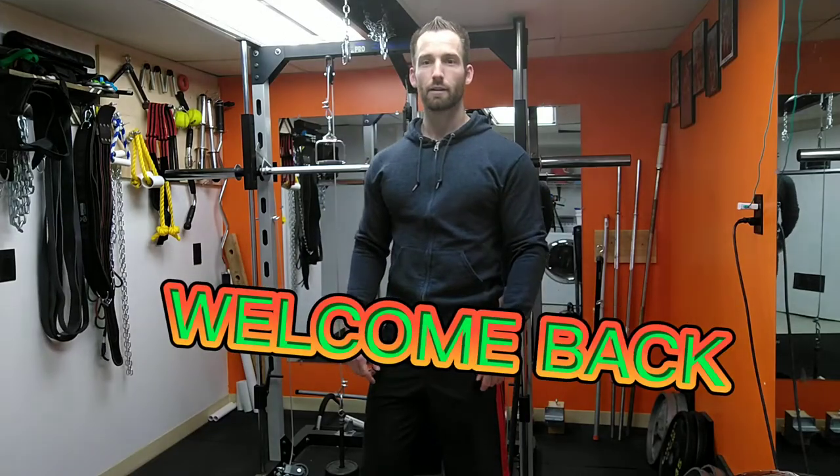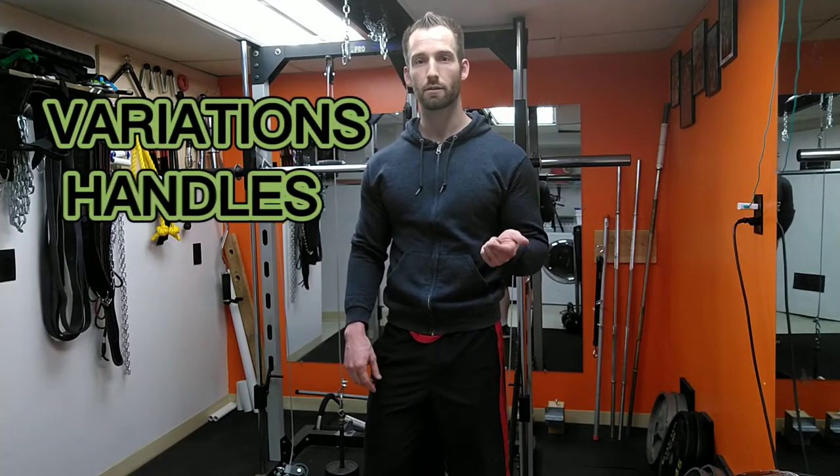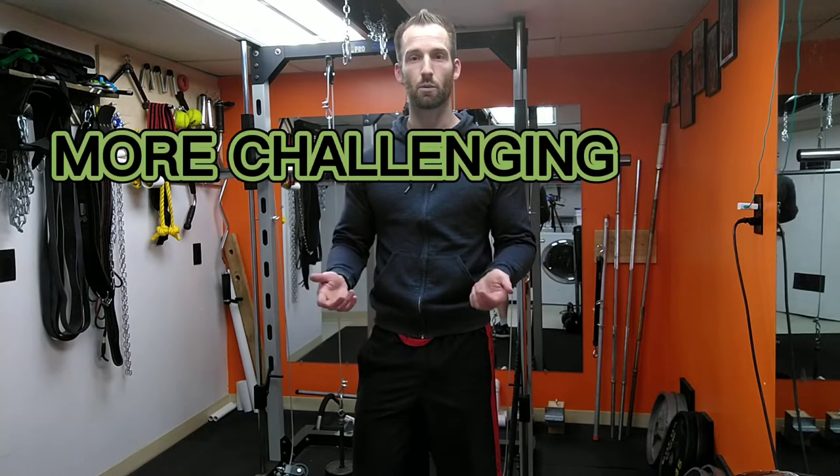Welcome back. Today we're going to be going over some pull-downs - a lot of different variations you can do, different handles, different ways you can spot yourself if you're not strong enough to do pull-ups, and also how to challenge yourself once pull-ups become a little easy for you. Stay tuned, got a whole bunch of good stuff in store.